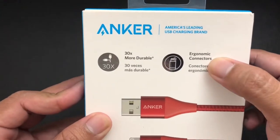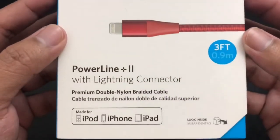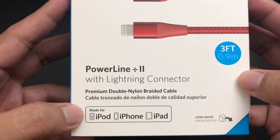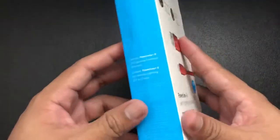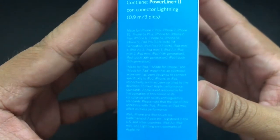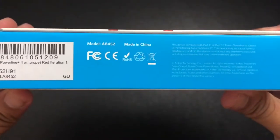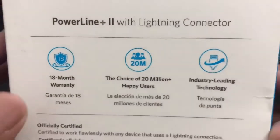This is the picture of what's inside the box. The cable I have here comes in 3 feet or 0.9 meters. It also says here that this is a premium double nylon braided cable and it is MFI certified. At the side it says what it contains, and that this cable is made for iPhone, iPad, iPod, or any Apple gadget that uses a Lightning connector.